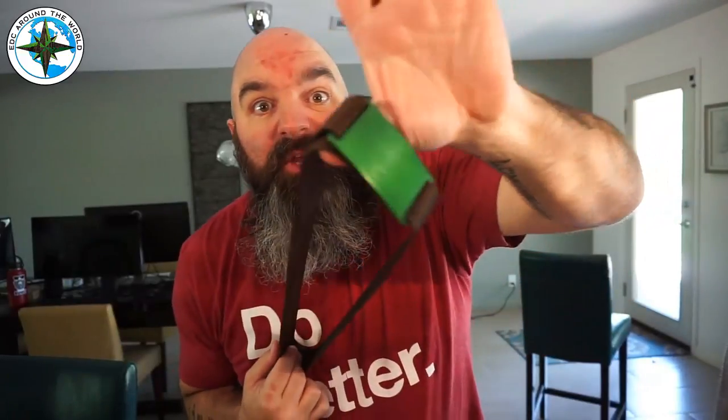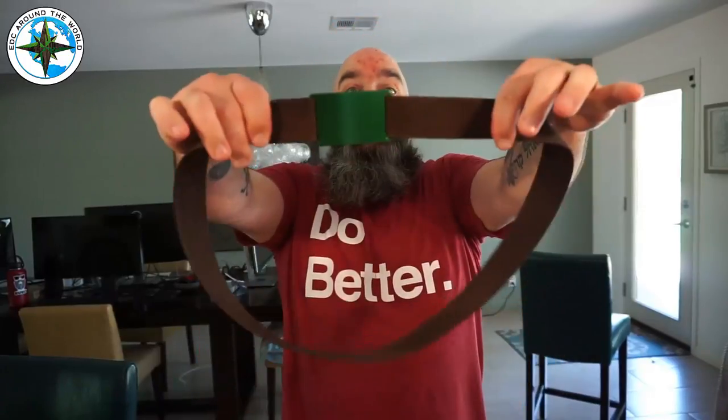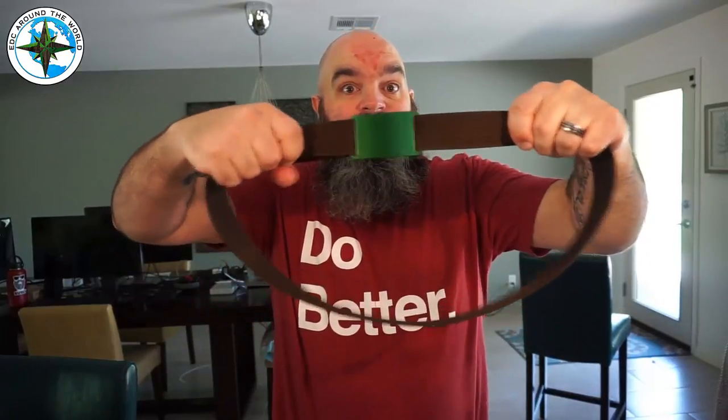I literally had this belt with me for the trip from New York to Arizona — it was a three-day driving trip — and this thing did not come loose unless I wanted it to come off. Awesome, awesome belt.